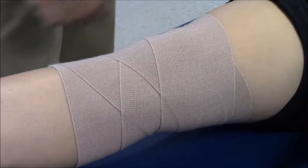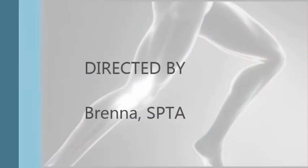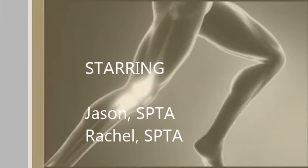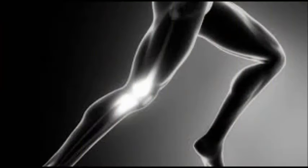Go ahead and flex your knee. Okay. We'll see you next time.